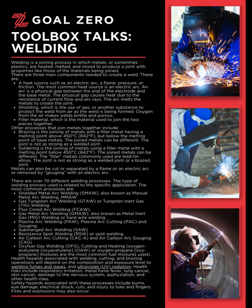Safety hazards associated with these processes include burns, eye damage, electrical shock, cuts, and injury to toes and fingers. Fires and explosions may also occur.